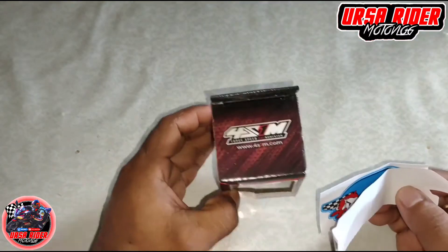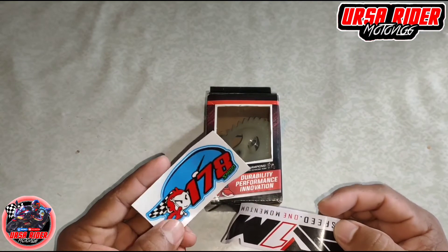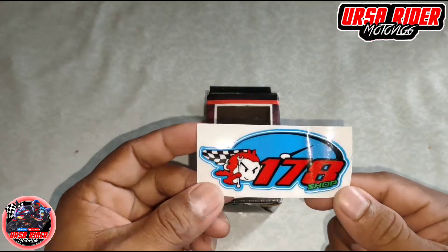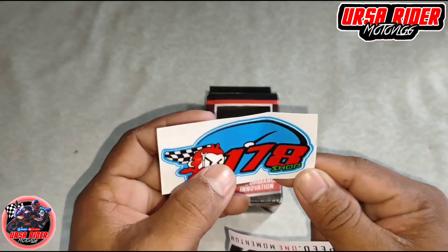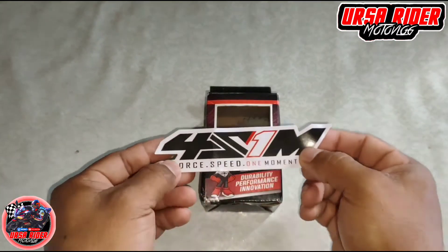So bago ang lahat, yung oil pump nito ay na-order ko dito sa Shopee account nya. May papi-sticker sya — 4S1M sticker.